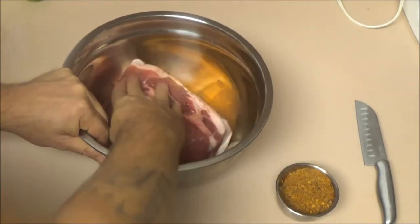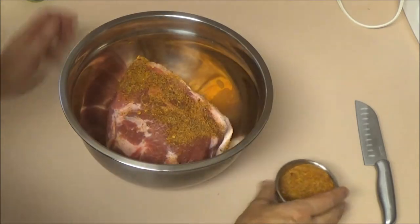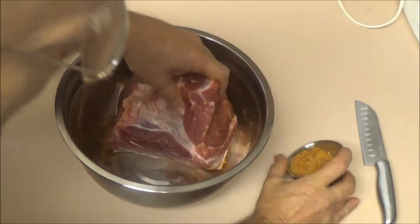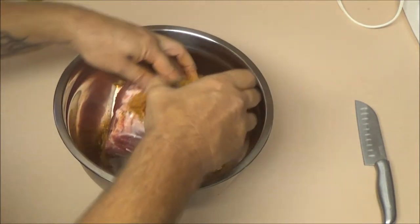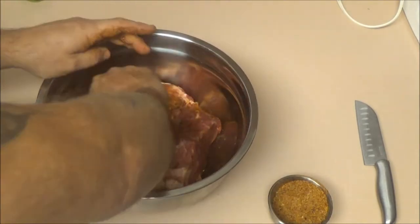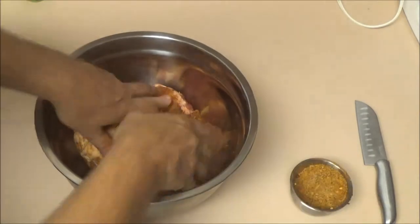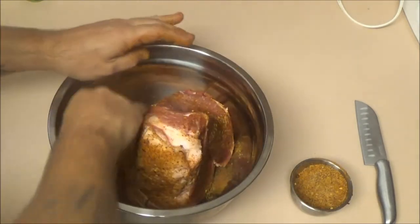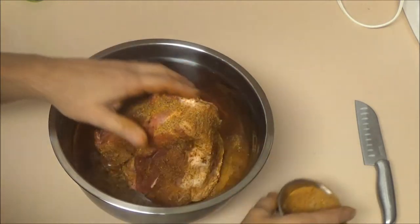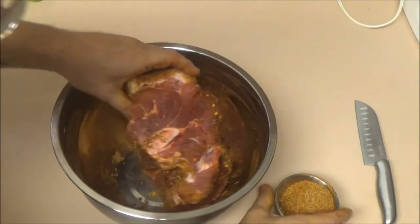I'm just going to rub it real good. This is about a half a cup of stuff. You do it how you want to do it, make it how you want. I never measure how much stuff I put in my rubs. I haven't made a homemade rub in a long time — this may be a little bit much for this. Just get that rub in there nice and well.